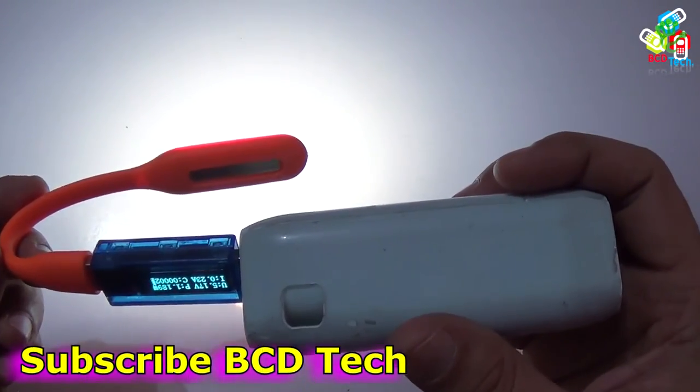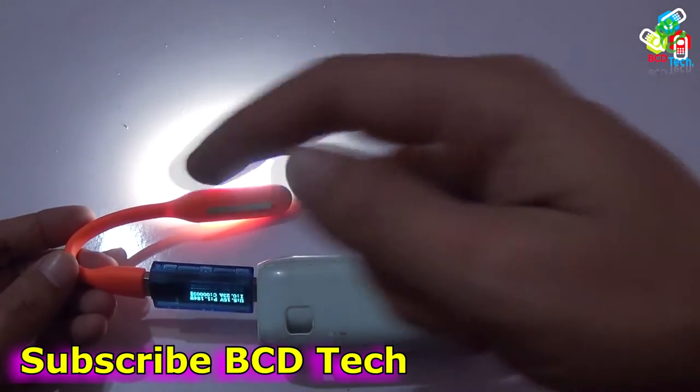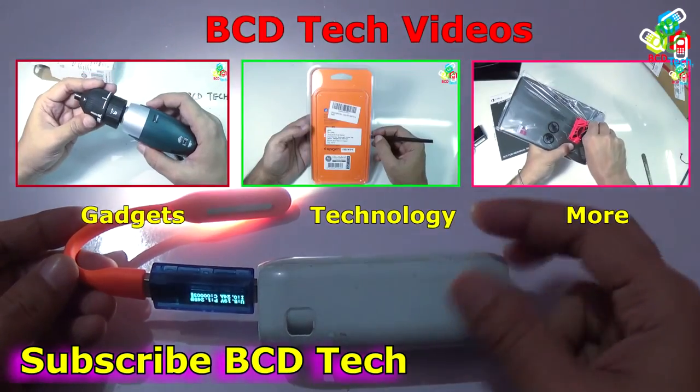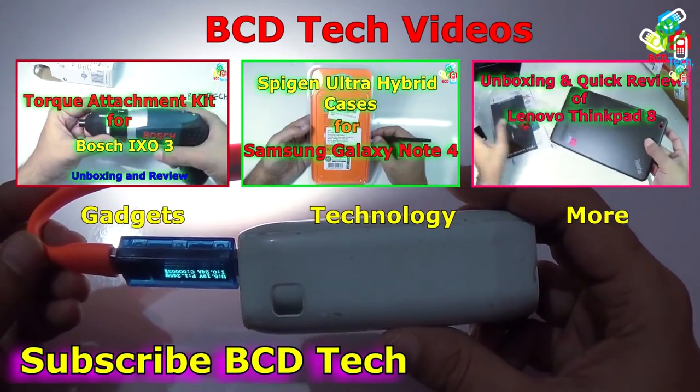This completes the review of the portable USB power lamp. If you like this video, give a thumbs up, share, and subscribe — the subscription link is shown on your screen. For more videos on upcoming gadgets, technology, and many more, keep watching BCD Tech. Thank you and have a nice day, bye bye.